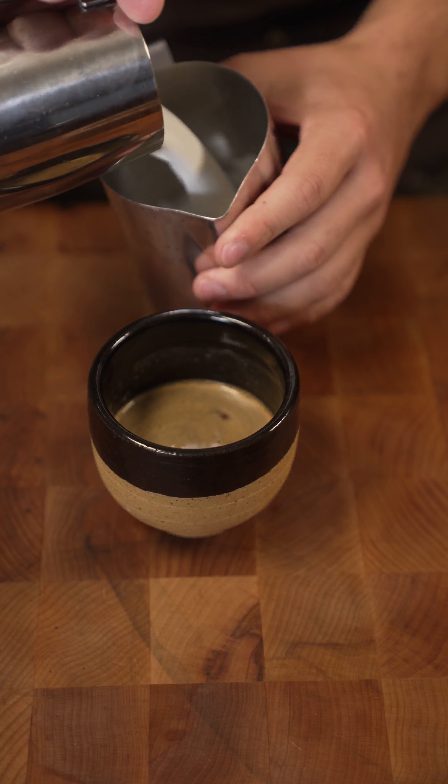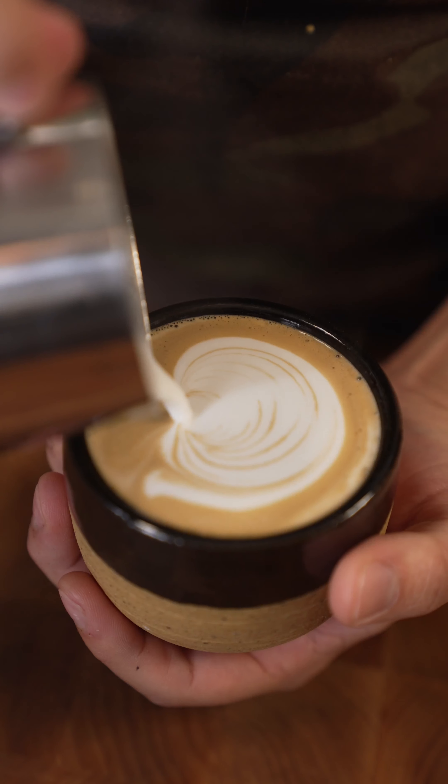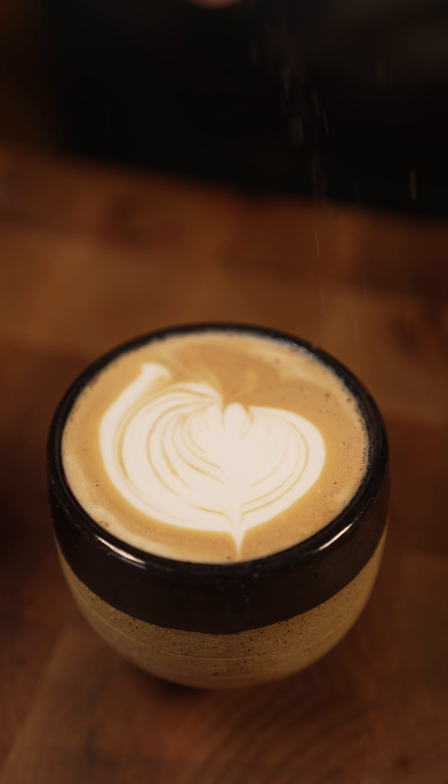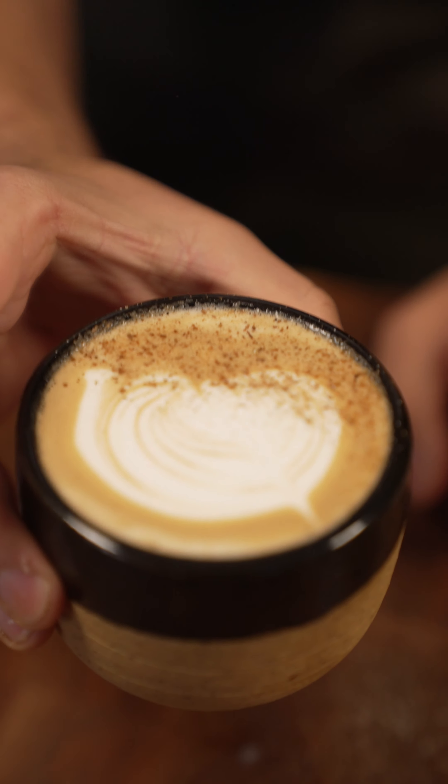I like to take my milk and pour it between pitchers — makes it a lot smoother. Finish it off with a little pumpkin spice. There we go, that's fall in a cup right there.